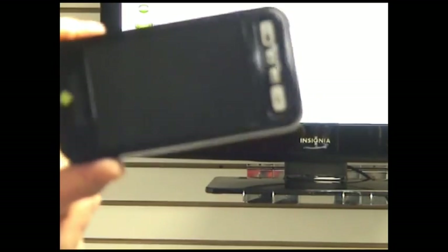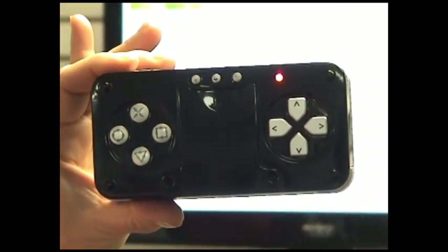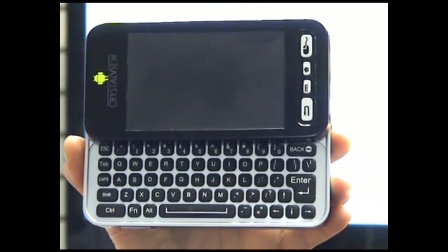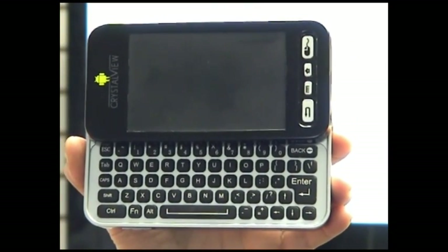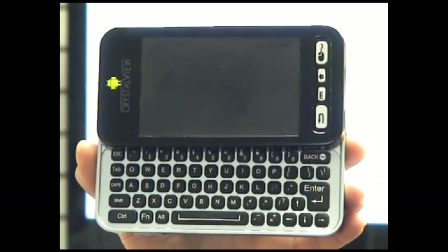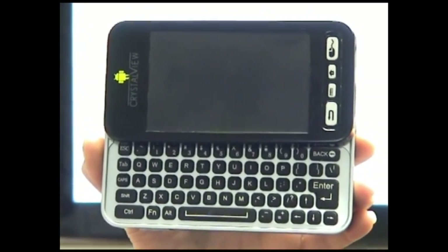If we flip over the remote control, we can look at what's on the rear side. This is nothing but a little joypad, designed to complement your gaming experience. The compact size and light weight of this particular unit really makes it easy for you to use and makes it an all-in-one device to control this entire setup.